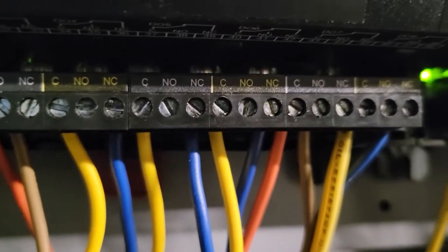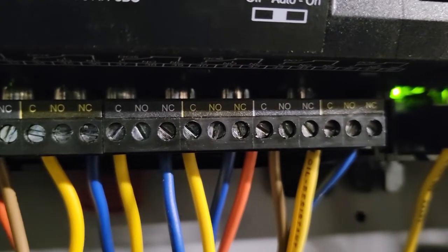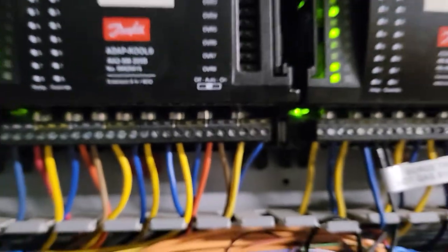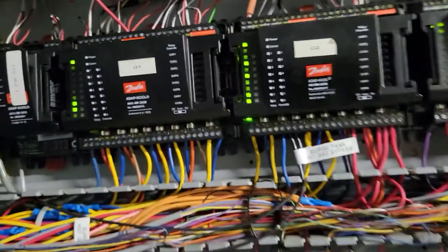You can see that normally open, there's no wire on it. Normally closed, there's no wire on it. And then you've got your commons. That's it — that's how you find your Board in Point on the controller.